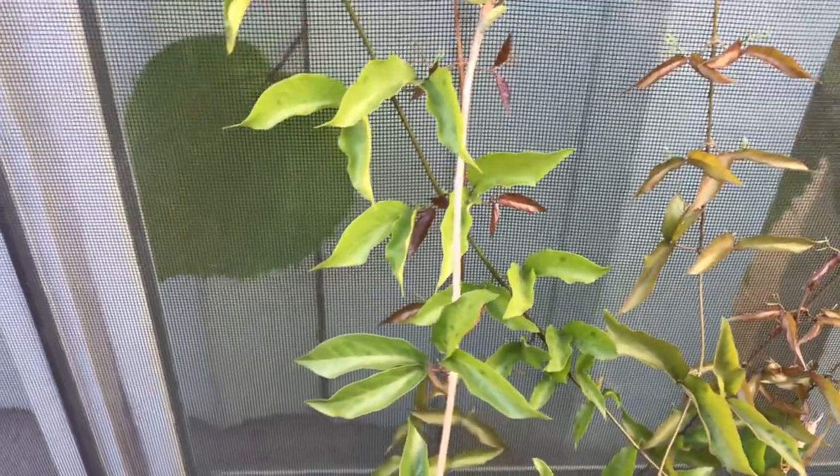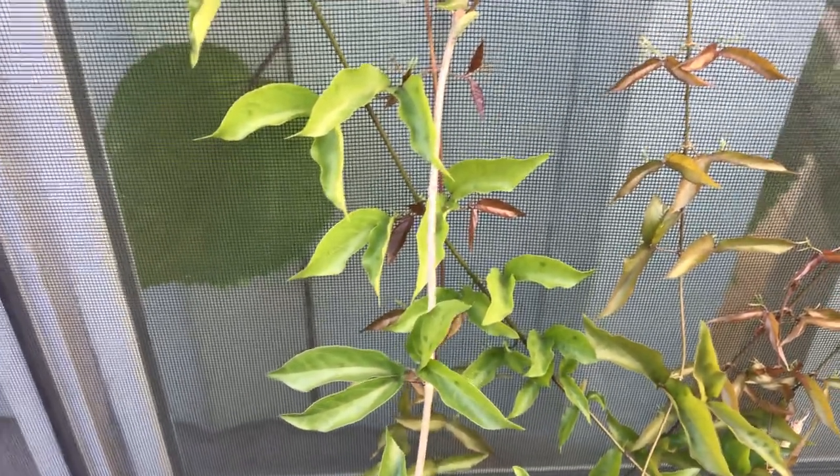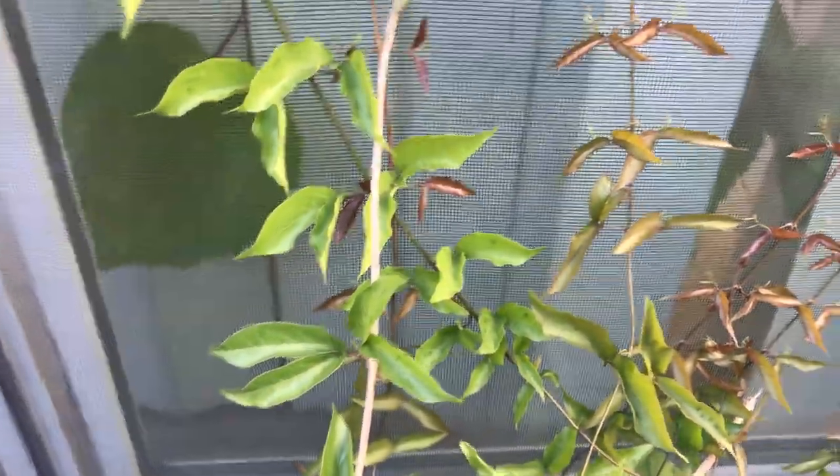One last thing — the flower. Some people say it's fragrant, but to my nose I don't really smell anything, or if I did it's very faint. It's definitely nothing strong like a jasmine, for example.